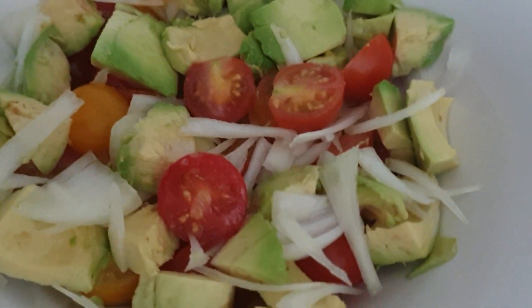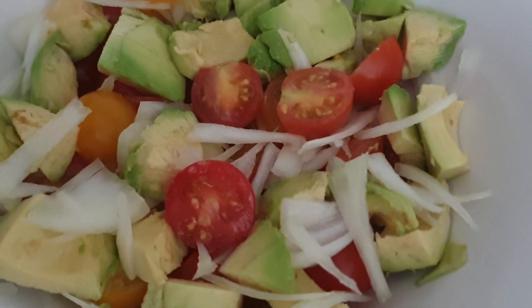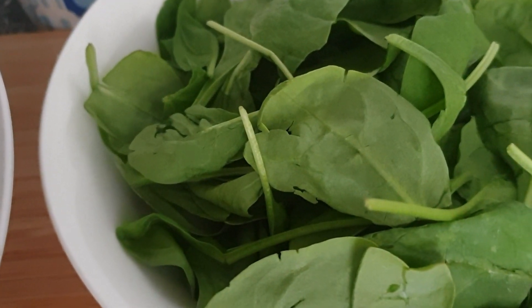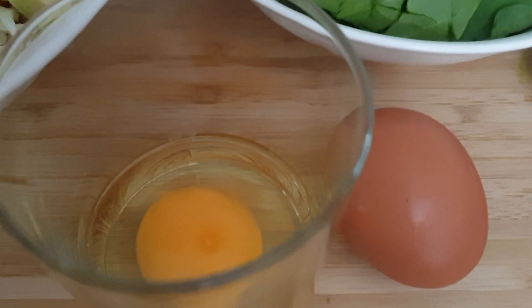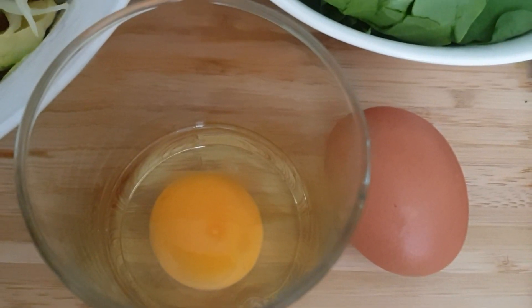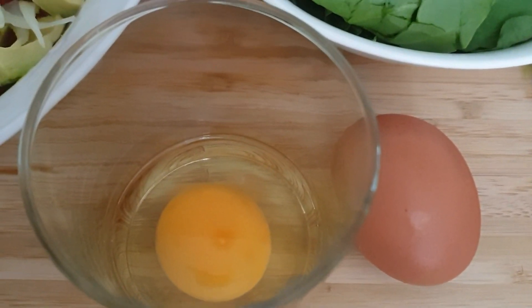I've got my tomatoes, avocado, and onions chopped. I've got my spinach which I'll be steaming later on, and then I've got the eggs ready for poaching. I'm going to attempt two ways of poaching eggs, so let's start with the first one.